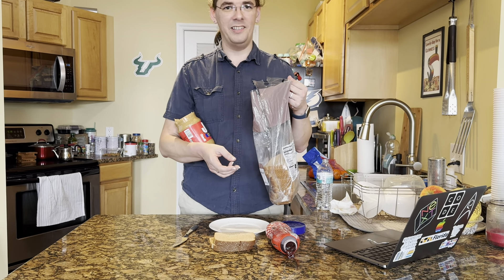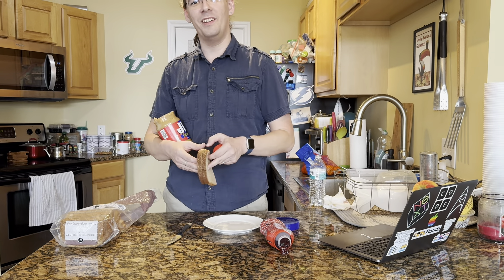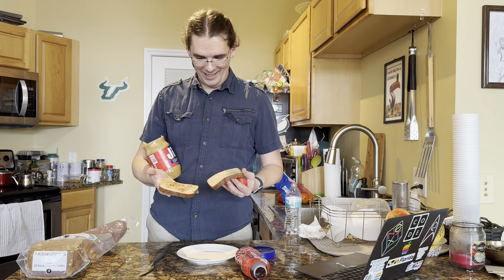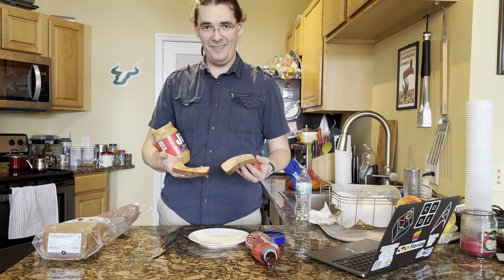And now you have a peanut butter and jelly sandwich. What I have is a bread and disappointment sandwich. There's like a little bit of peanut butter and like a micron of jelly on here. Thanks?